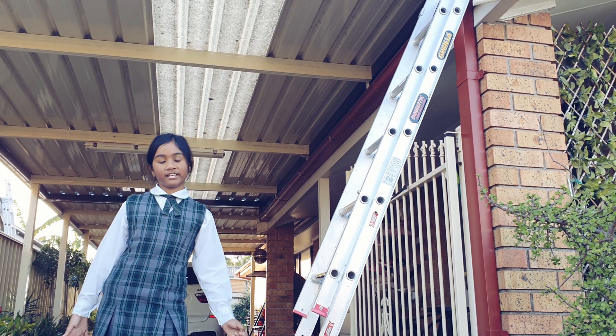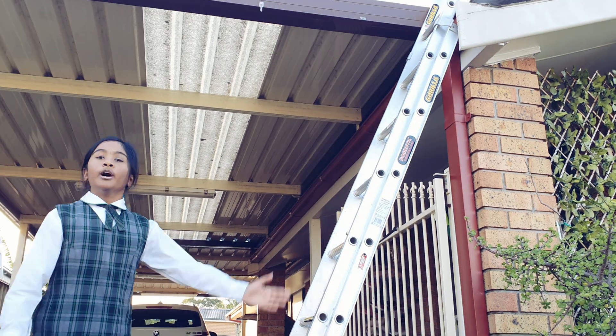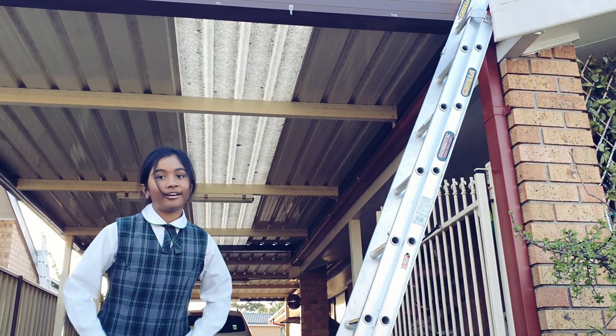Hi, welcome back to Lunaria. Today I'm going up to see my roof. We had some new solar panels installed today, and as you know, I just got home from school.